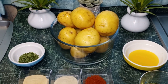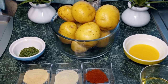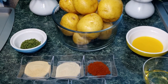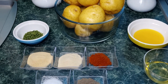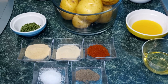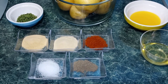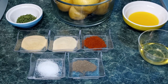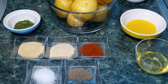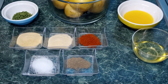The ingredients that we're going to need today are one and a half pounds of yellow baby potatoes, one teaspoon of dried parsley flakes, one teaspoon of garlic powder, one teaspoon of onion powder, one teaspoon paprika, one half teaspoon of sea salt, one fourth teaspoon of ground black pepper, two tablespoons of salted melted butter, and one tablespoon of olive oil.